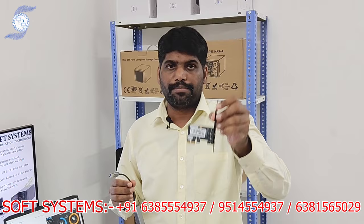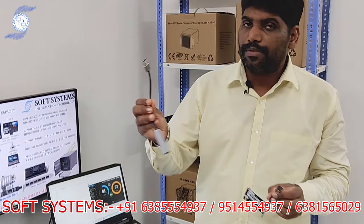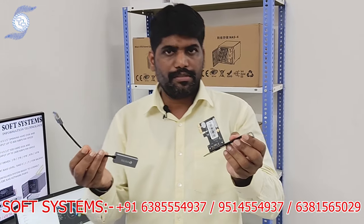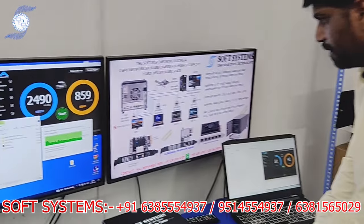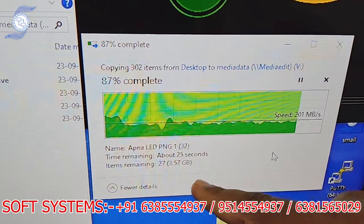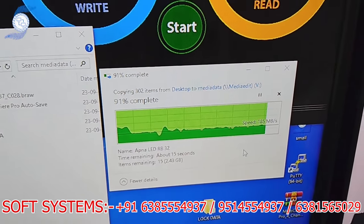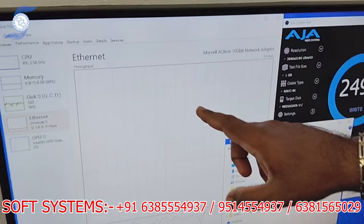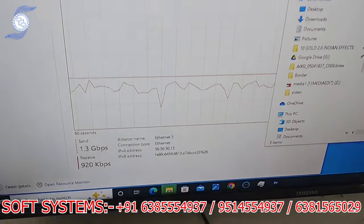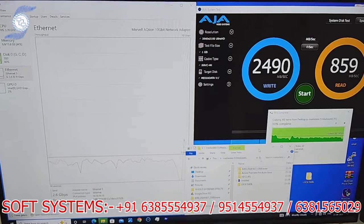We especially order this specific hard disk for high throughput, but you can use your own hard disk as well. For client connectivity, you can install a network card in the editing system. Some laptops have no LAN port — you can use a USB-to-LAN adapter at 2.5 gig or a 10 gig card. Both 2.5 gig and 10 gig adapters are available in laptop and desktop styles.